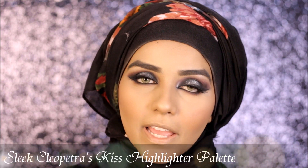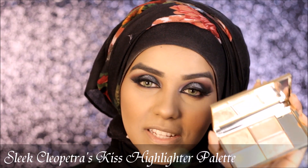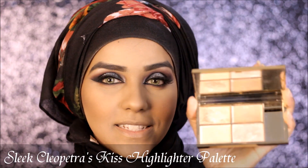For highlighting my face today I'm going to be using my recent favorite highlighter, which is the Sleek Cleo Petroski's Highlighter Palette, and from this one I'm going to be picking up the golden color — this is in the shade Sphinx.